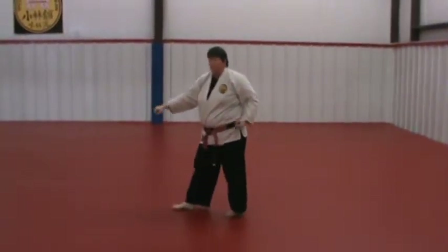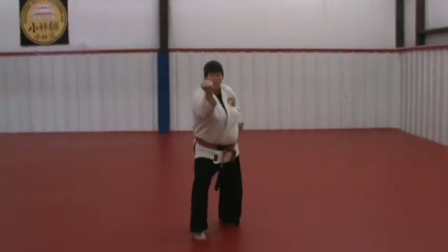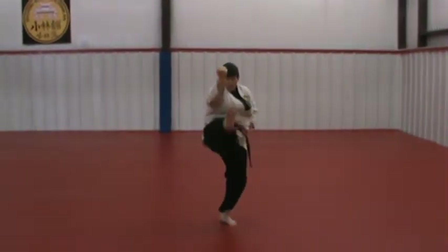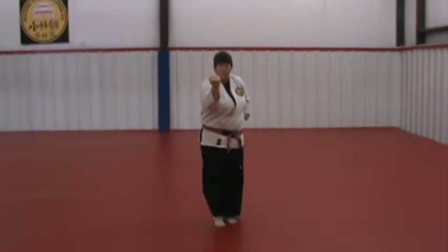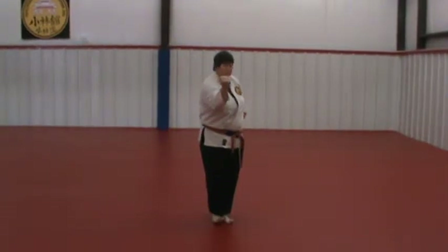The kicks are as high as you can place them, so the kick to the rear is still high even though you're kicking off the front leg, and you put it down with control. When you turn, I'm on the toe, and I switch to the heel as I'm turning.